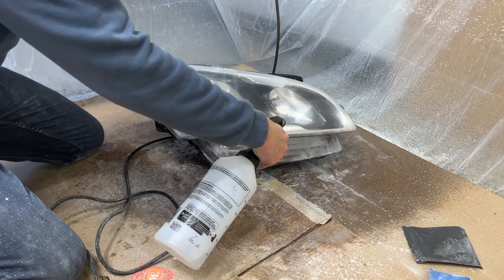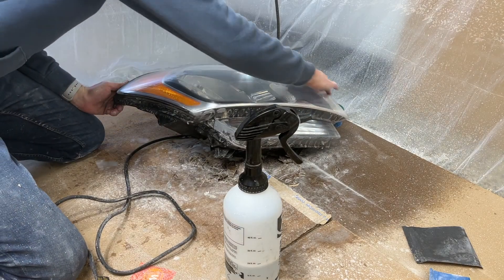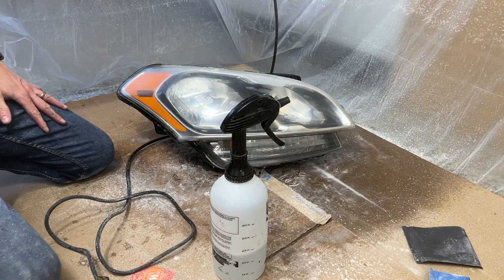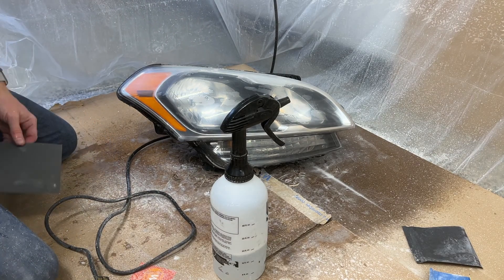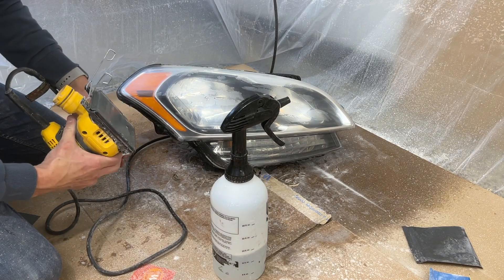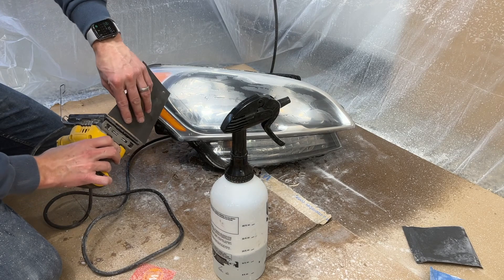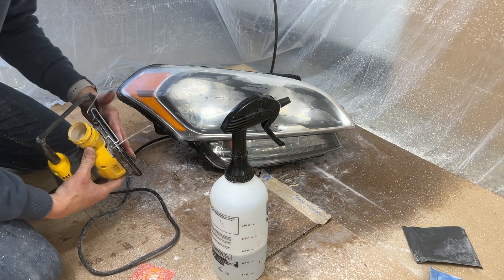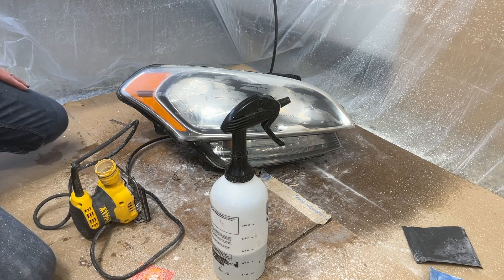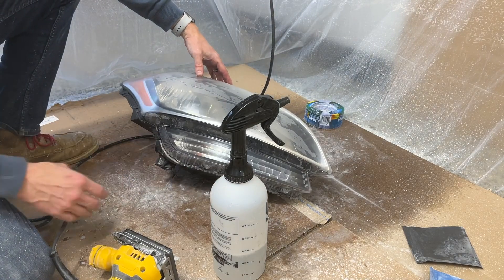That's our 1000 grit — it's starting to clear up finally. Clean it off to see if you missed any spots. I'm going to jump to 1500 grit. You're going to want to make sure you keep it a lot wetter, because as you get smoother and smoother, there are fewer pores in the plastic and the water dries up faster. Just make sure you keep an eye on it so it doesn't get dry — that's your biggest enemy in these final steps. If it gets dry, you might have to step back down and fix damage from the heat.